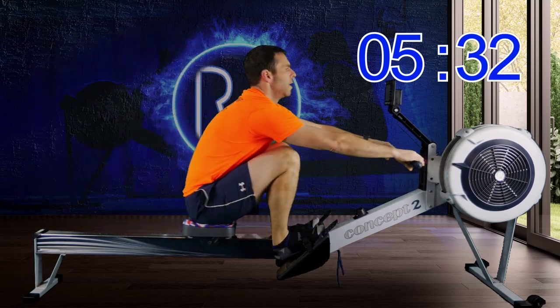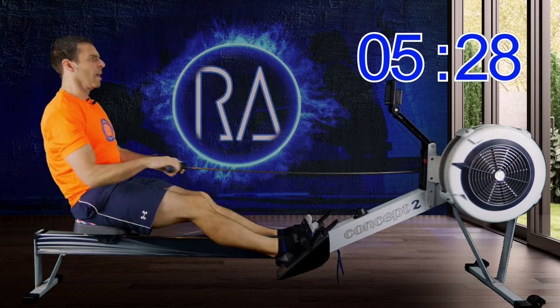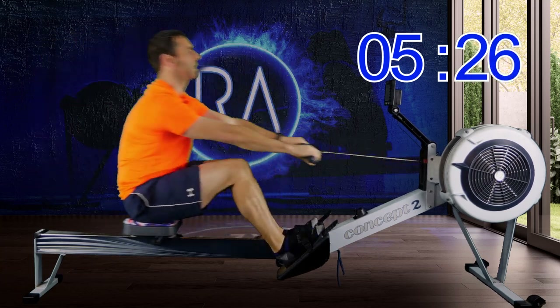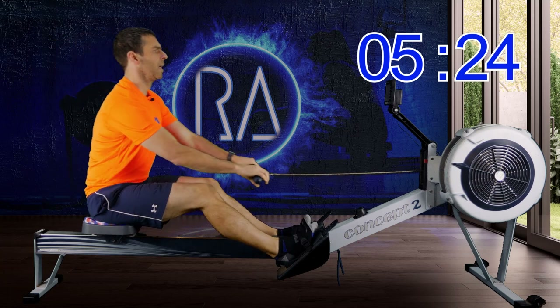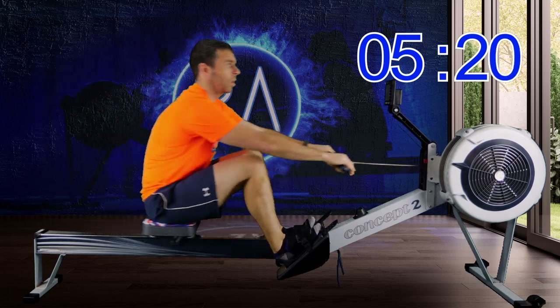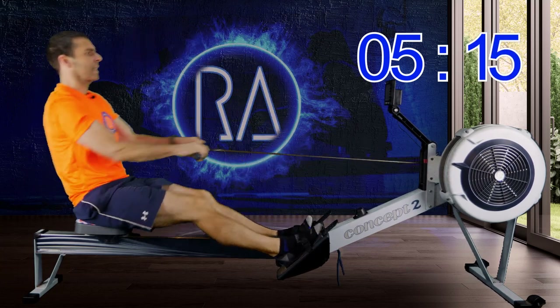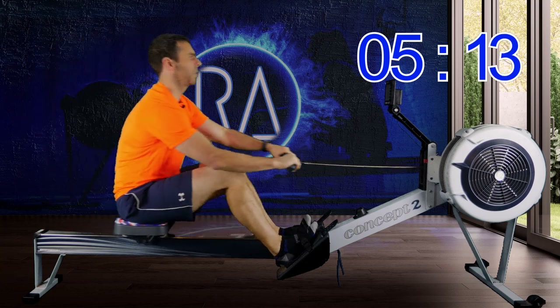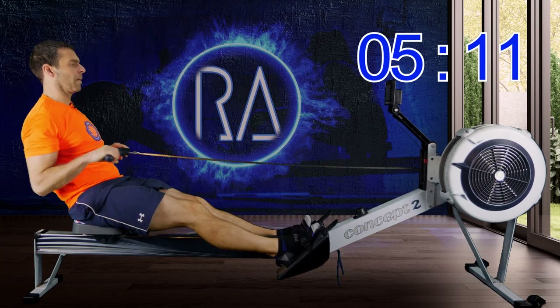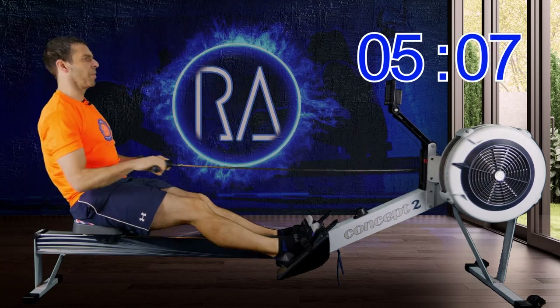Back down to 18 strokes a minute and your slower pace. And this is all we're going to do for the rest of the warm-up: get slightly faster for 30 seconds and then go back down to 18 strokes a minute for 30 seconds.